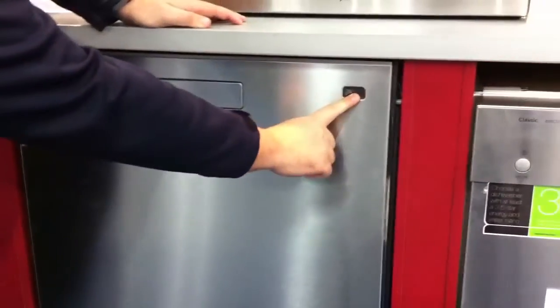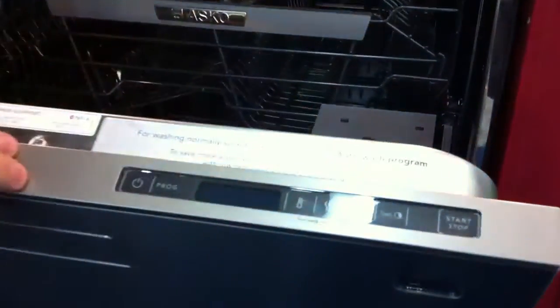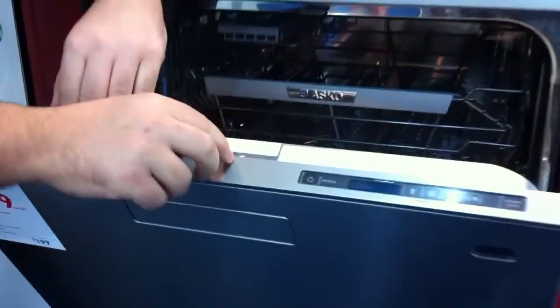We've also got a little display here. If you're wondering where the controls are, you've just got to open up the door and they're all at the top here. Really good if you've got little kids running around that likes to touch the front of the dishwasher — the controls are actually hidden at the top here.